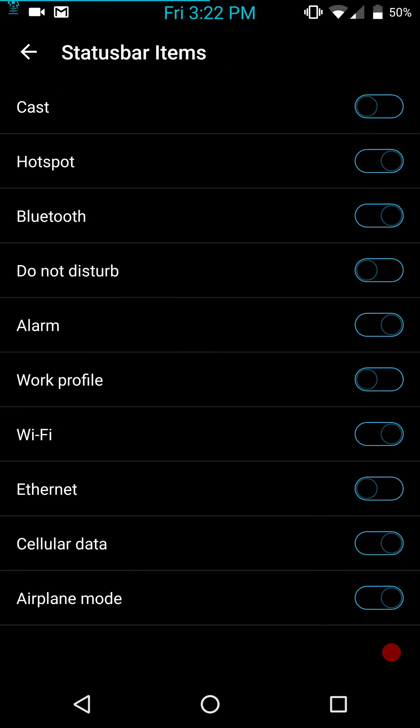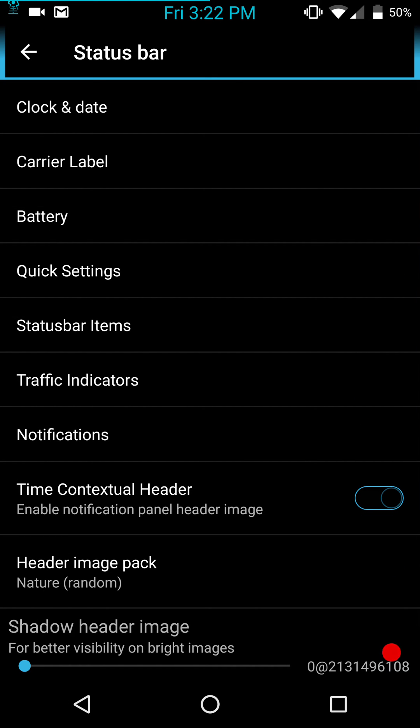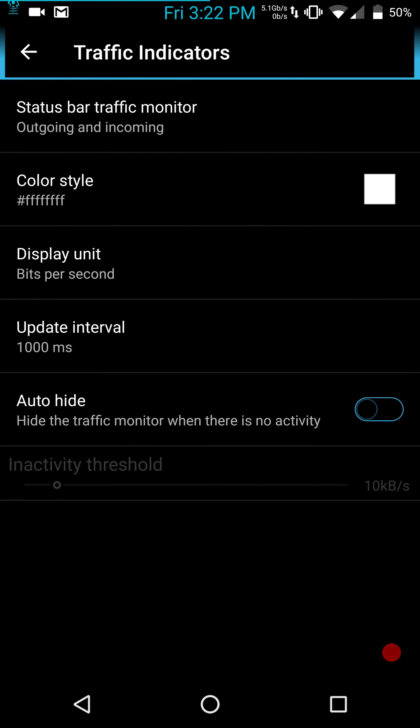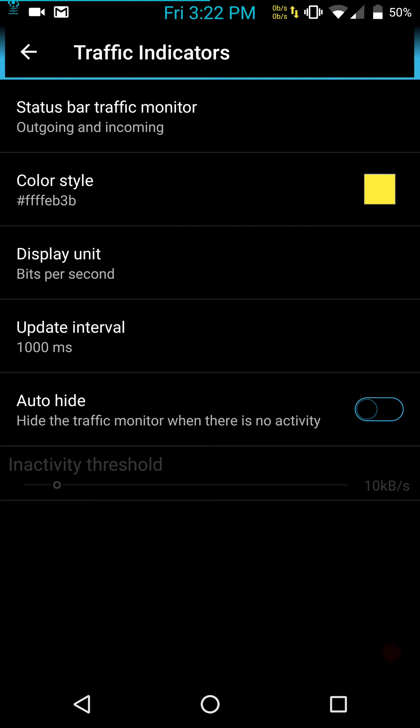Next up are your status bar items — you can pick and choose what you want to show in your status bar. Standard Marshmallow options. Traffic indicators: you can turn that on or off. I like to have incoming and outgoing, and I'll give it a little contrast — I'll go with yellow. That lets me know when I have data coming in and going out.